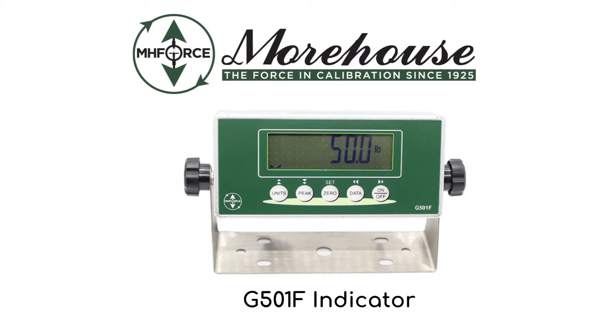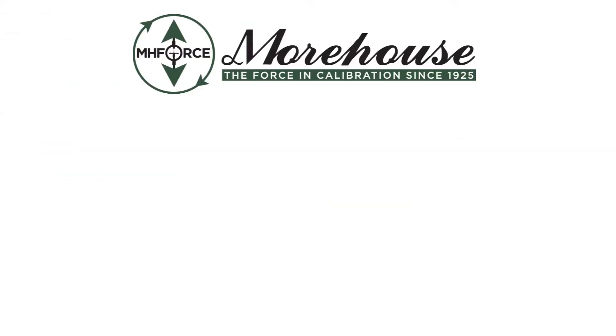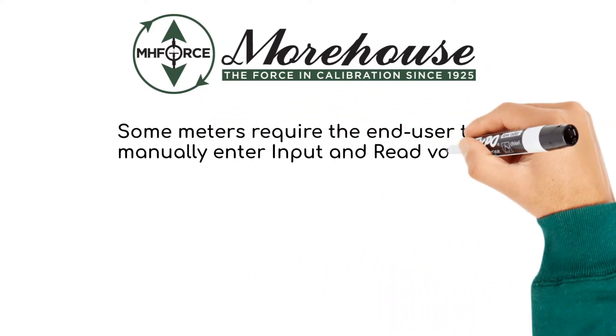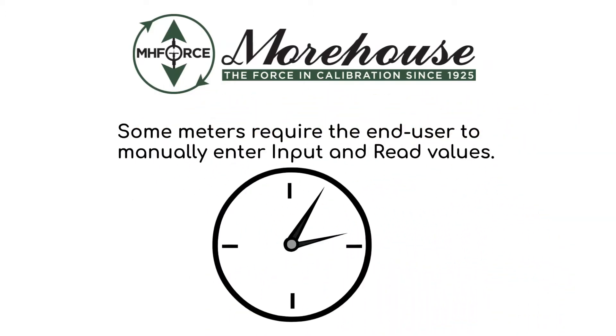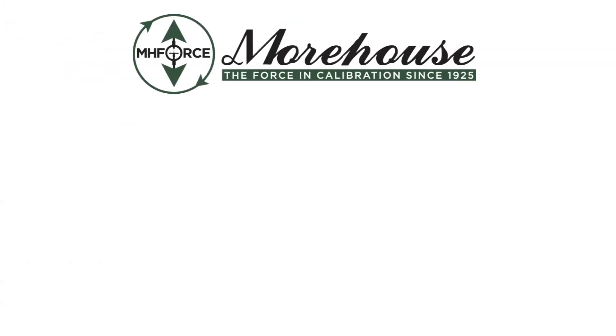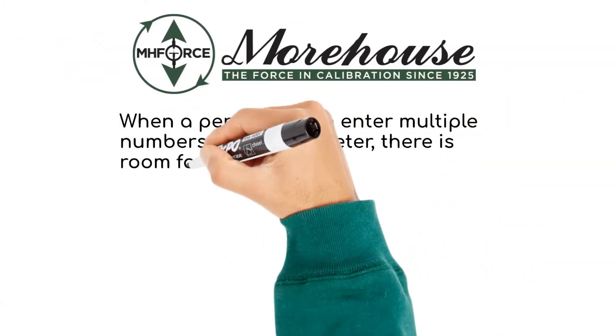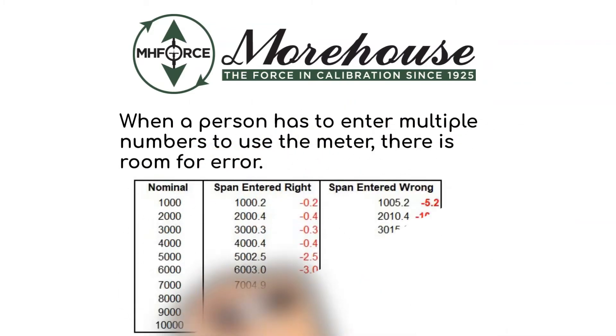Morehouse GF501F Indicator. Some meters require the end user to manually enter input and read values. This is a tremendous waste of time and energy. When a person has to enter multiple numbers to use the meter, there is room for error.